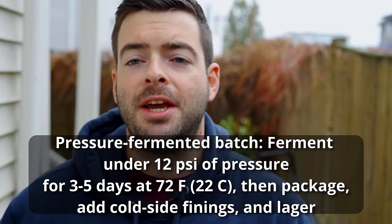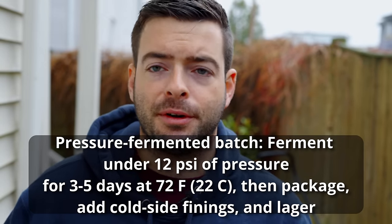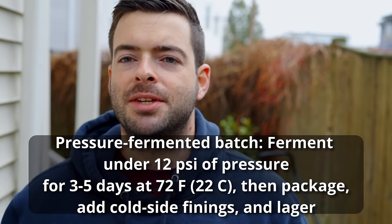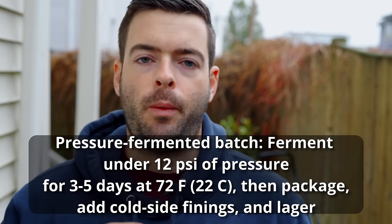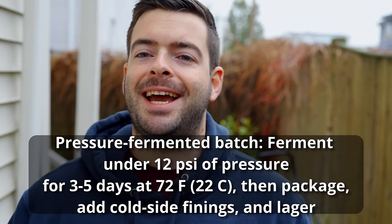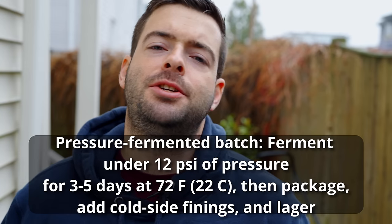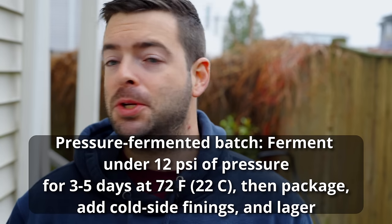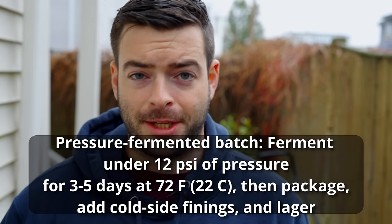The other batch is going to be in the Anvil bucket fermenter in a temperature-controlled fermentation fridge. For the pressurized fermentation batch, we're fermenting at 72°F — well above a traditional lager's temperature range and even pushing the envelope for W-34/70 — under about 12 psi of pressure. That's going to suppress the esters we want to avoid. The pressurized fermentation will probably take about three to five days max at that high temperature, ripping through fermentation super fast. By the time it's done, the traditional lager fermentation will have just started.